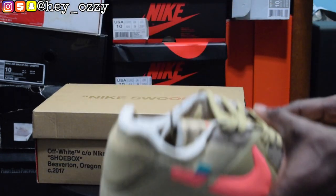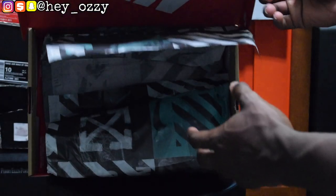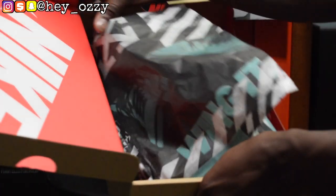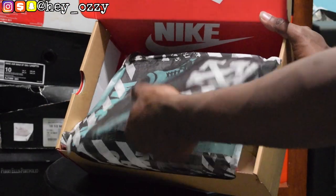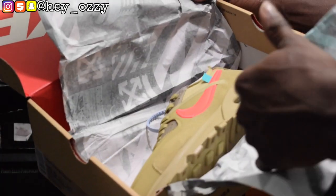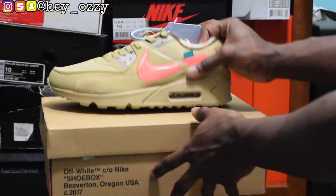Before we even look at the shoes, look at the box. Basically with every Off-White collaboration with Nike, the box is like everything is backwards, built inside out — so what would normally be on the outside is on the inside. As you can see, it says Nike on the inside of the box instead of the outside. This is the Off-White paper, the Off-White logo right here. Pretty cool.